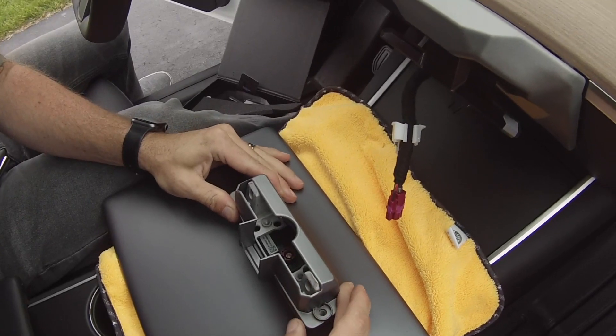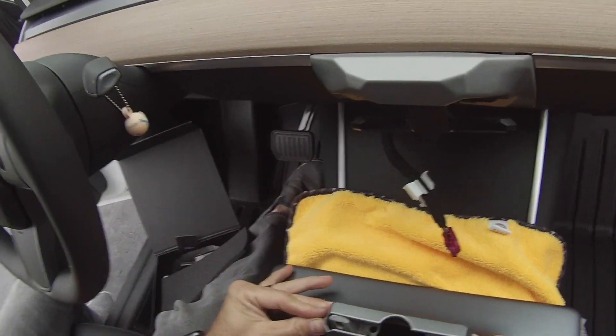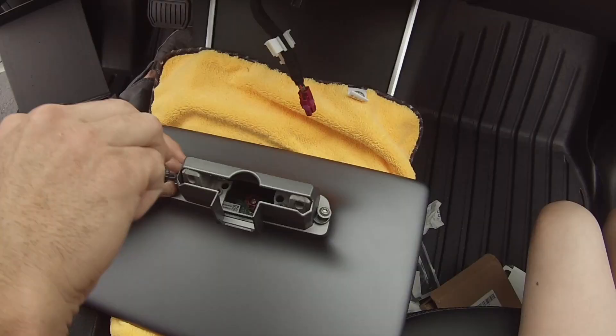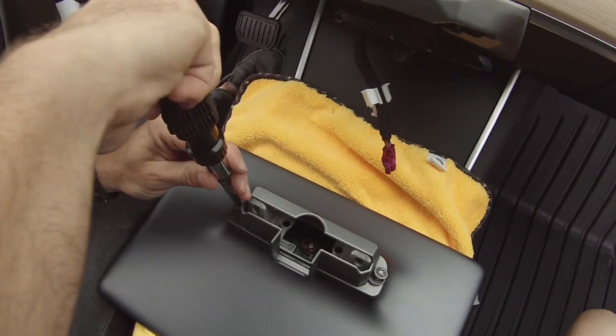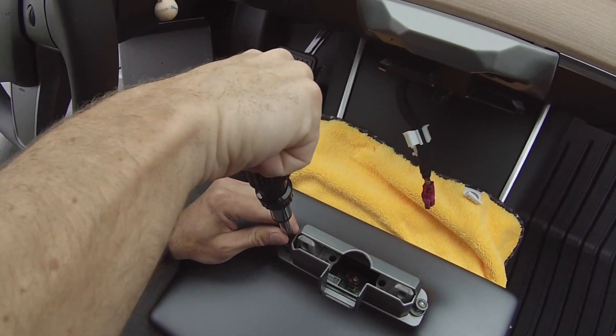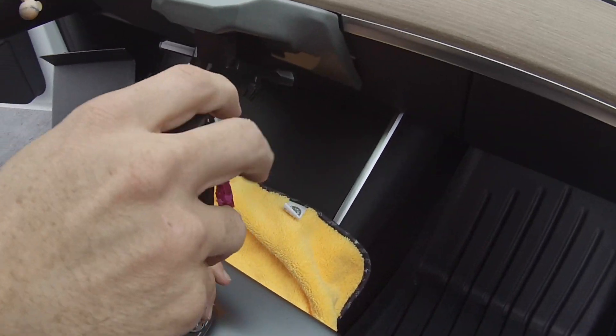The next section is assembling the bracket on the back of the monitor. Use the two screws and your Torx 25 wrench bit — just push it in. Pretty simple section.